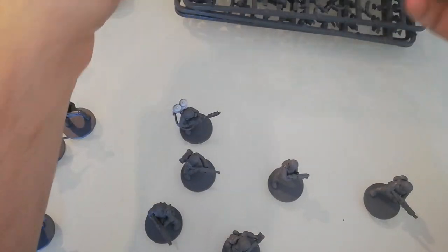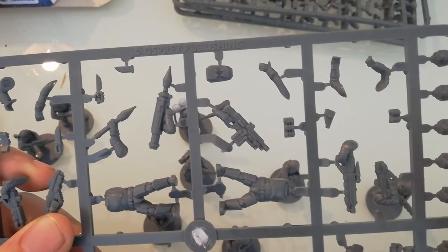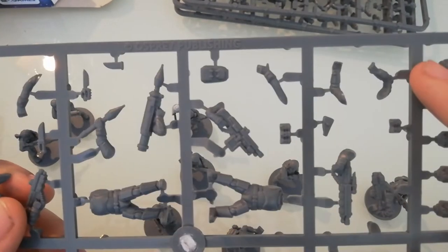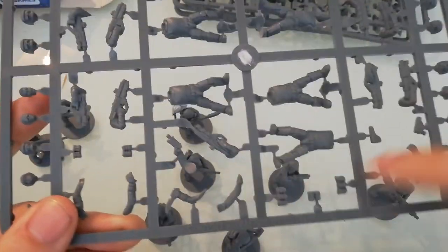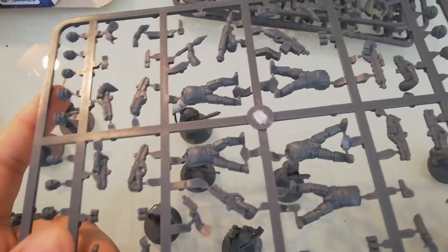Here's the kicker — I'm going to buy maybe one more box. Those bodies I have a certain way to reproduce, so all those lovely bits and arms won't go to waste. One great thing about this box set is that every weapon has its own arm — not three weapons per arm, but each weapon has its own arm. So if you have a way to reproduce the bodies, you can multiply your options significantly.